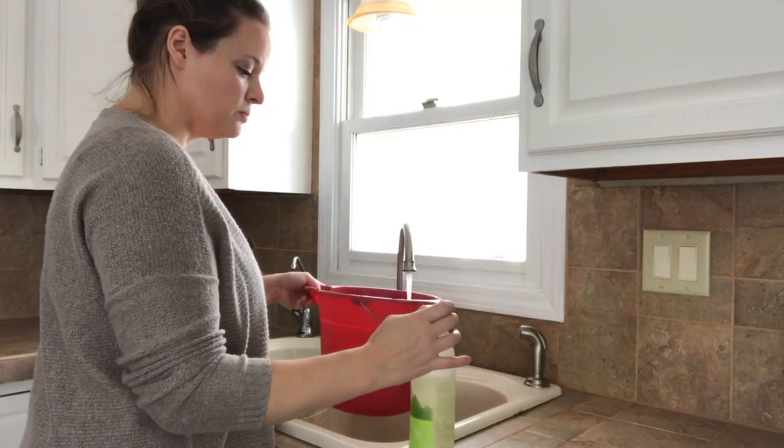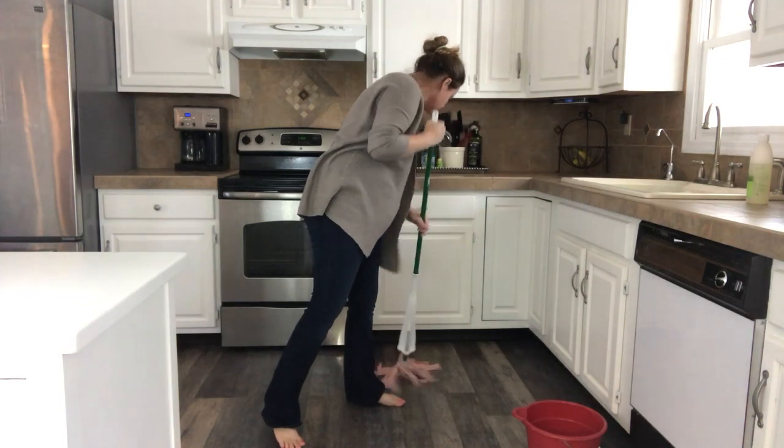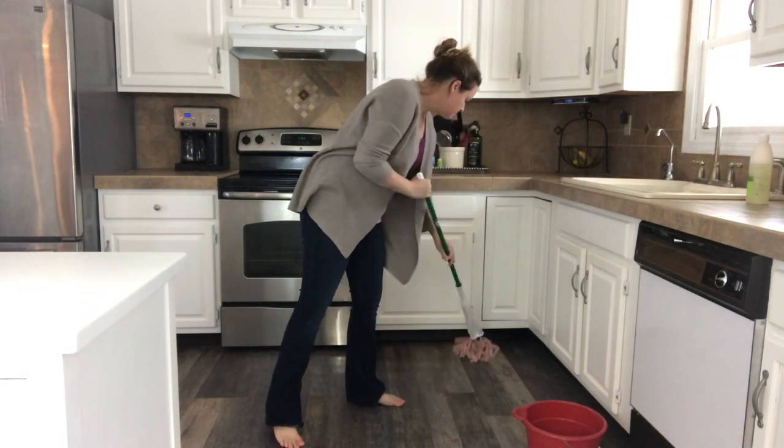Do not use a steam mop on this floor because it will wear away the protective layer. I sweep it every day — with two kids, you have to. I mop it about once a week using a gentle green cleaner, and it has held up very nicely with no streaks.